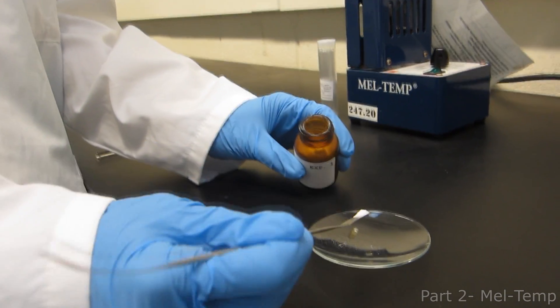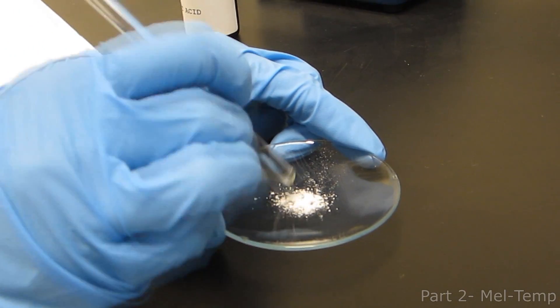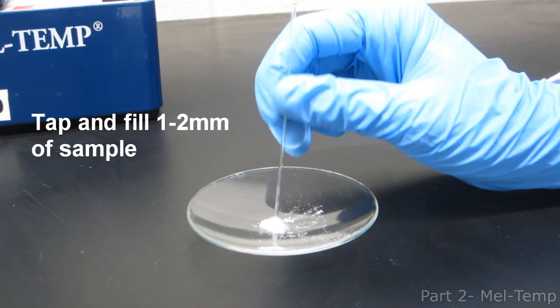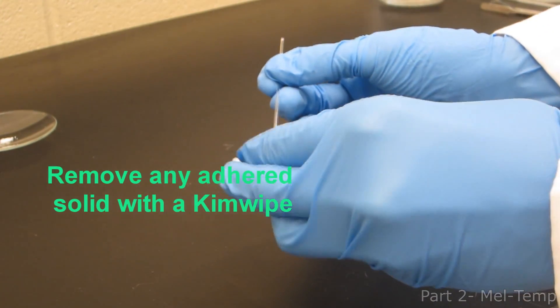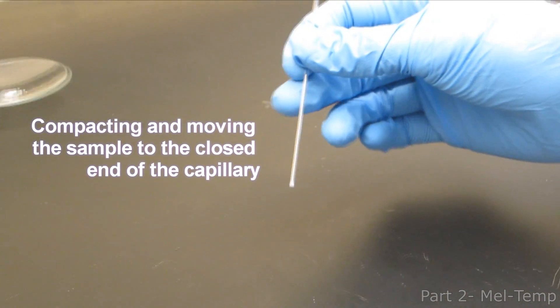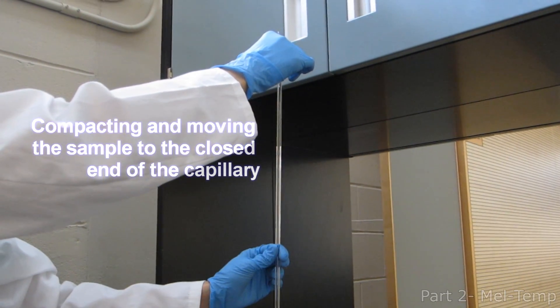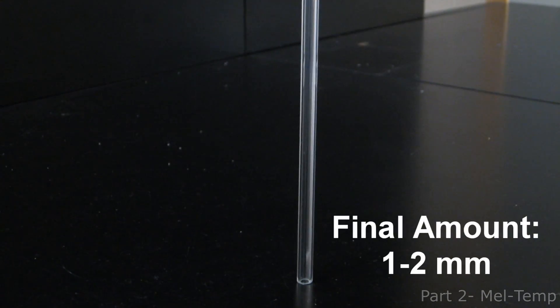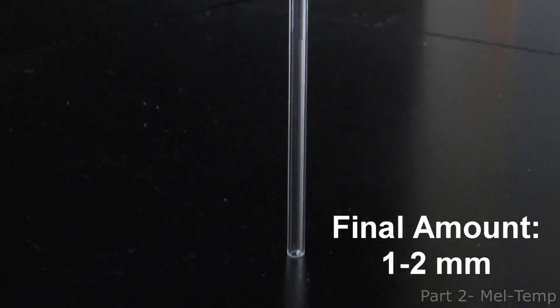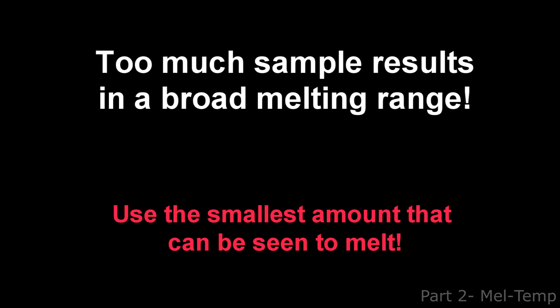Place a small amount of sample on a wash glass. If the sample is not already crushed, do so with a glass rod or spatula until it is a fine powder. Tap the opened end of the tube into the sample, filling it about one to two millimeters. Carefully turn the tube over and remove any solid adhered to the outside. To compact and move the sample to the closed end of the capillary, carefully tap the tube on the bench top. You may also drop the capillary sample-side down into a larger glass tube to compress the solid quickly. The final amount after compaction should be about one to two millimeters — if there is much more, your melting range may be broader than expected.